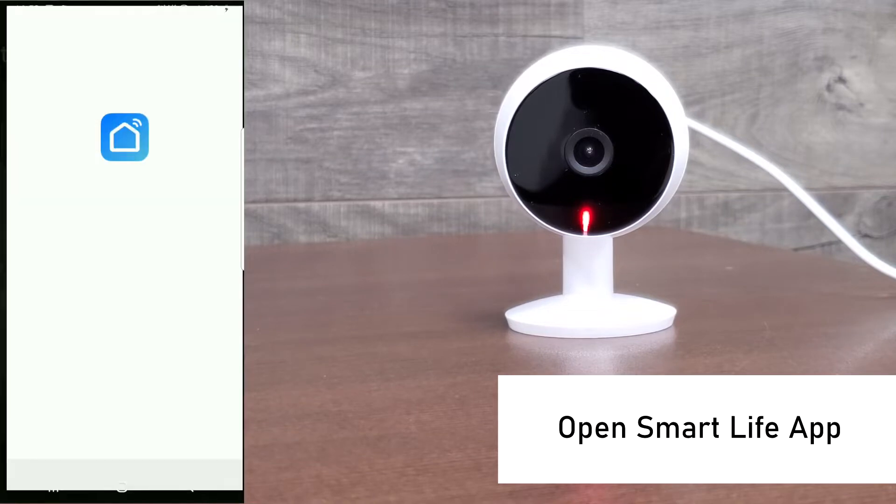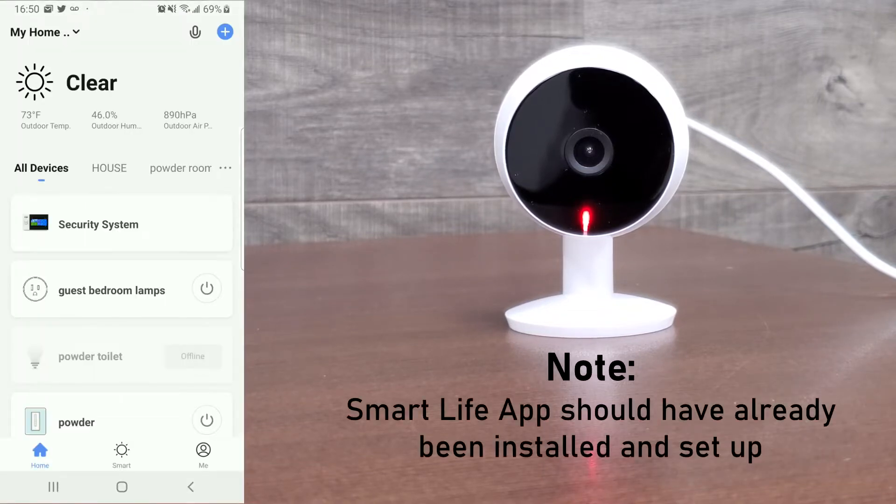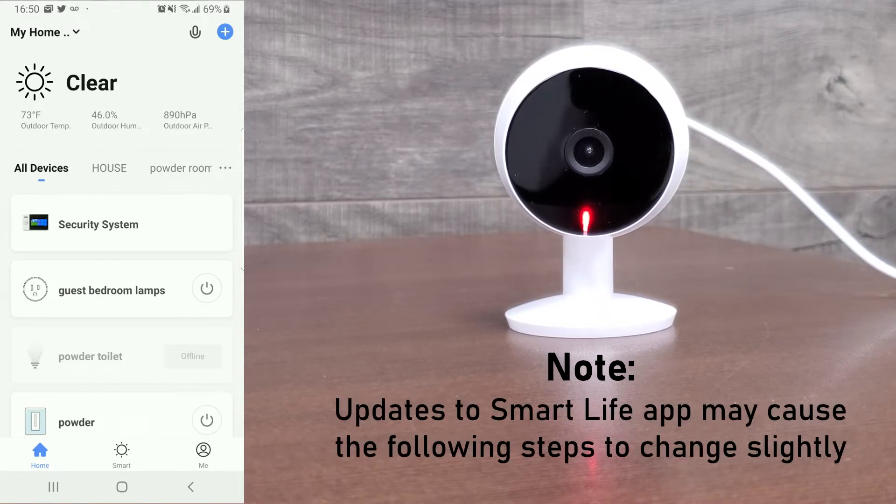Open the Smart Life app on your phone or tablet. Please note that the Smart Life app should have already been installed and set up. Also, updates to the Smart Life app may cause the following steps to change slightly, but the basic steps are still the same so it shouldn't be hard to follow.